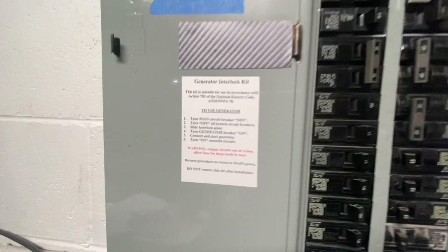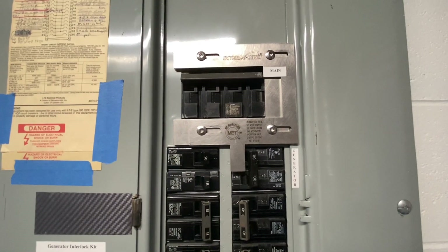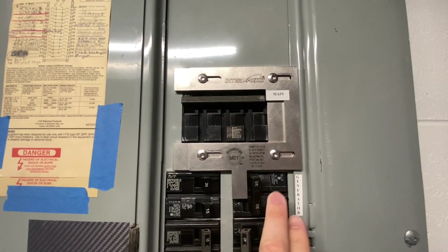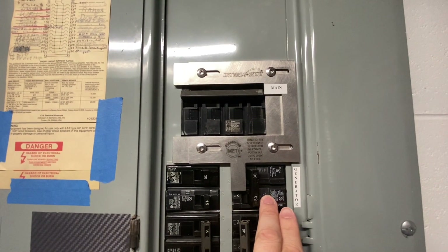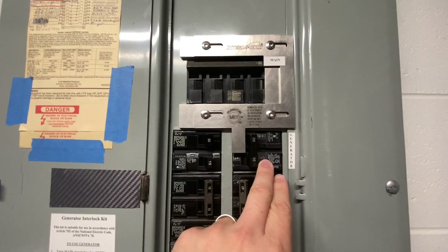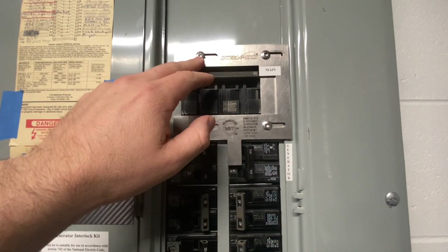There's a little instruction sheet on here on what to do. I had an electrician come in and get everything wired up for the generator circuit. This is wired up and goes to an inlet box that's on the outside of my house, so that when the circuit is turned on and the generator is hooked up — with the main off, of course —